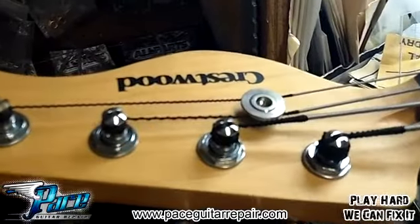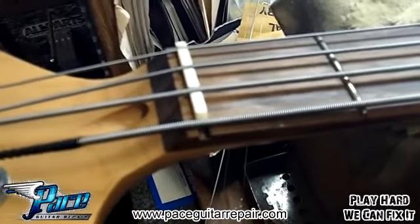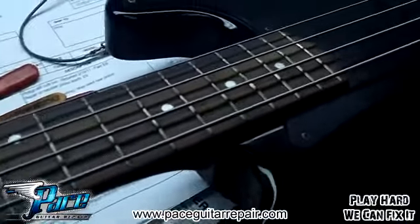Hey, it's Maverick Bass Guitar Repair, and we've got a Crestwood bass on the desk today, and uh-oh, looks like somebody busted a nut. We're going to have to put a new nut on this guitar, but let's go ahead and just take a look at the whole thing.